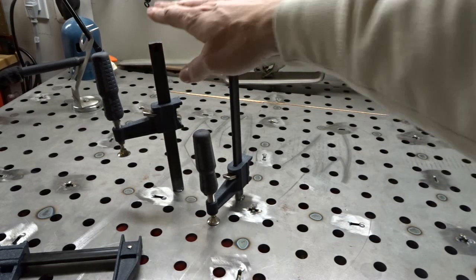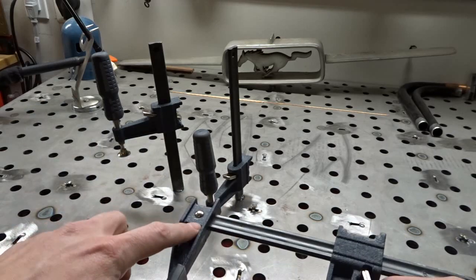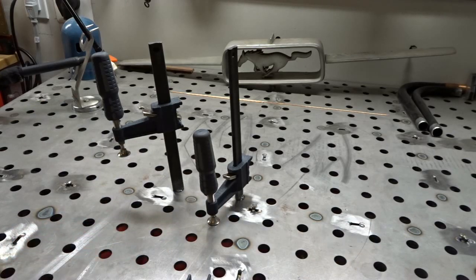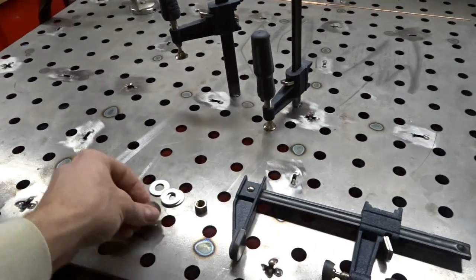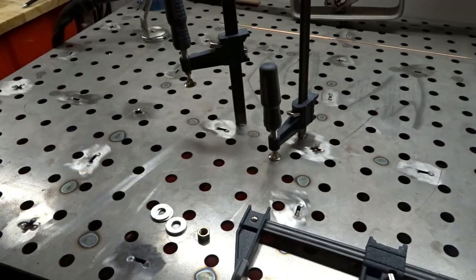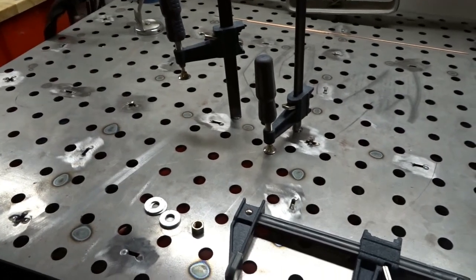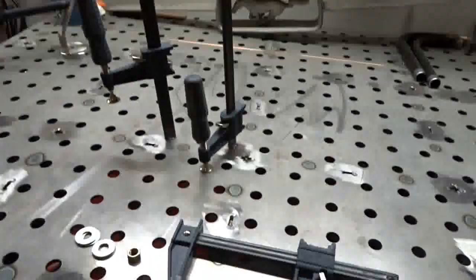We're going to use these two to make one. What I used before was a couple of C-clamps on the edge of my table. Once the piece was off, I set it down, used some washers as spacers to help center everything, then clamped everything down and welded it with the TIG welder.